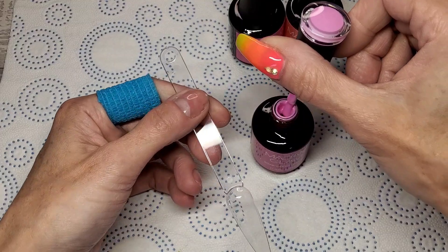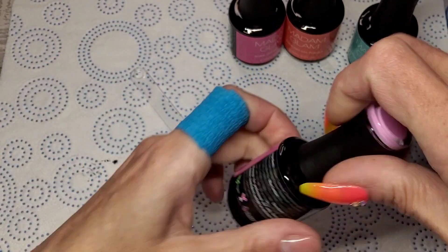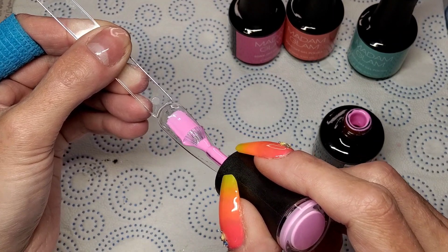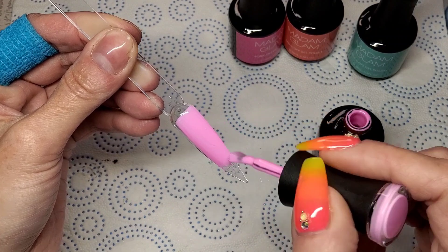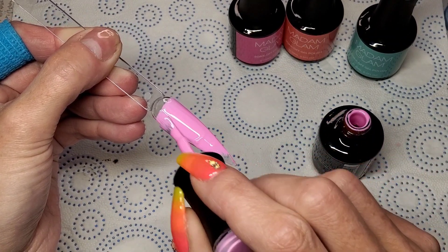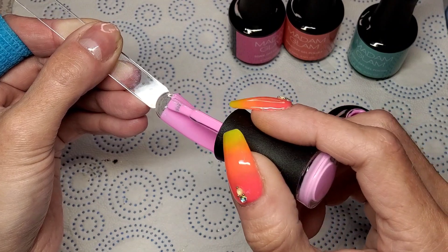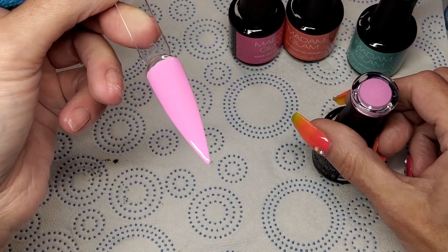Look at this color — I didn't even tell you what it's called! This one is called Spirit Guide. We can do it without any dust particles. Wow, look at this color. I love this time of year for colors — I love bright, bold, in-your-face colors.